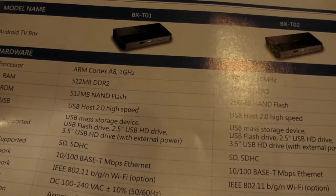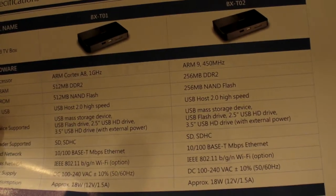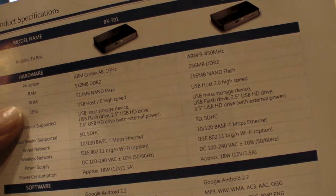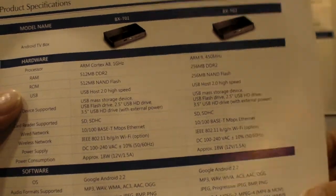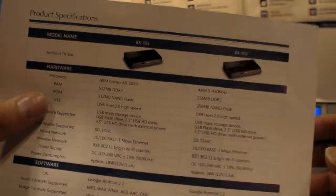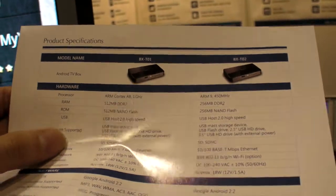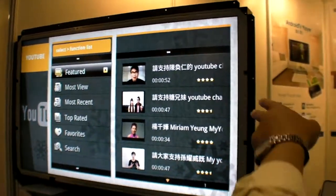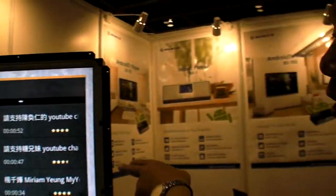What is the CPU? It's ARM Cortex-A8. Who makes it? We cannot say exactly which manufacturer, but yes it is ARM Cortex-A8.